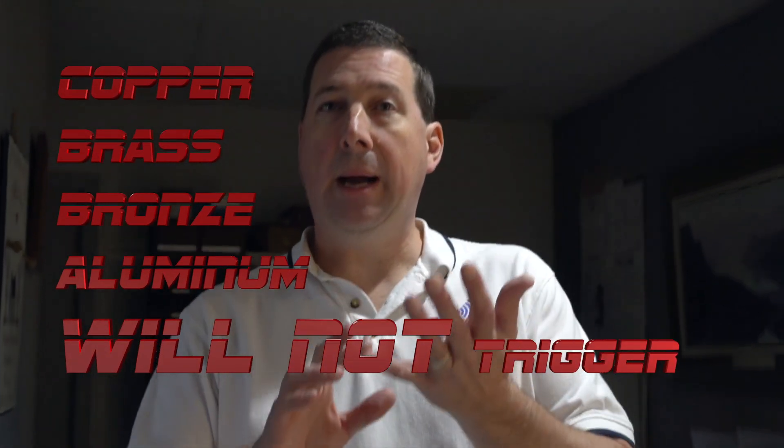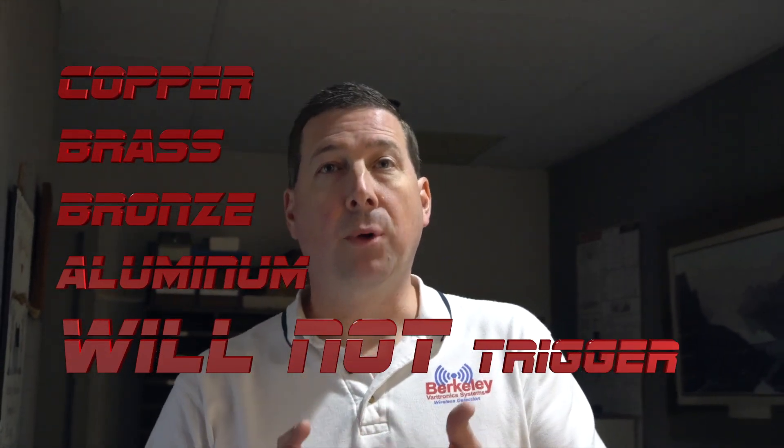The Sentry Hound Pro as a ferrous detector will not false trigger on copper, brass, bronze, or aluminum. For example, a traditional aluminum can will not set off the Sentry Hound Pro.